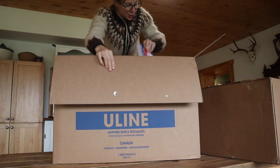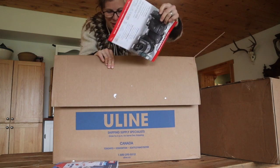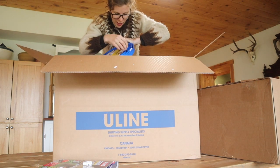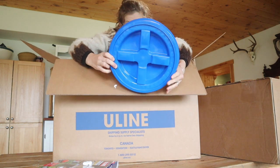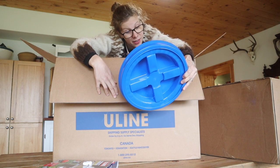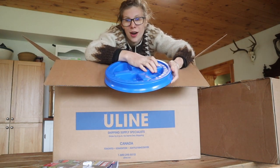They gave me multiple Uline catalogs — just what I wanted! There are so many packing peanuts in here. We got the gamma lids! So a gamma seal lid is a food safe, airtight, pest proof, easy to open lid that works from a three and a half to a seven gallon bucket. You need to use a rubber mallet to get them onto the five-gallon bucket.